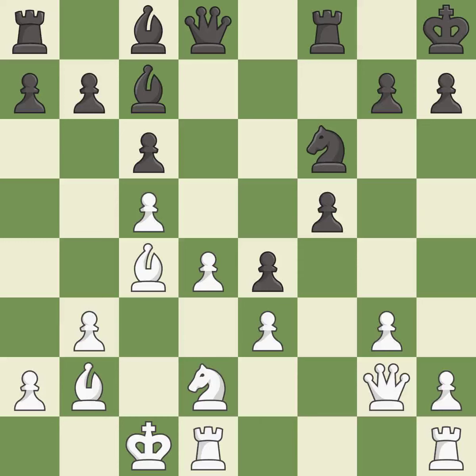This misses an opportunity to kick a bishop — it is an inaccuracy. Very precise. This activates a rook by developing it off of its starting square — it is excellent.